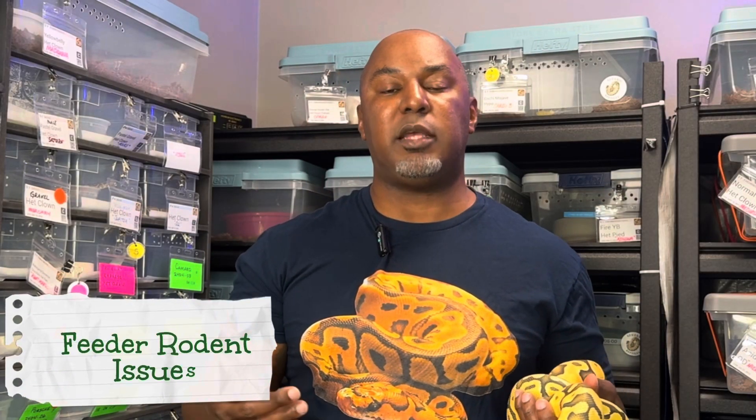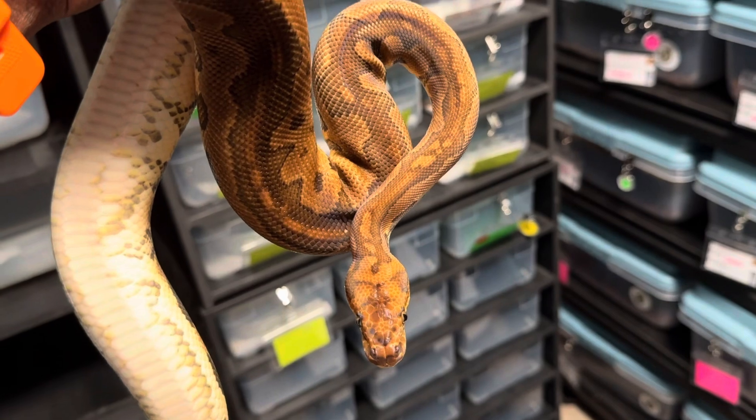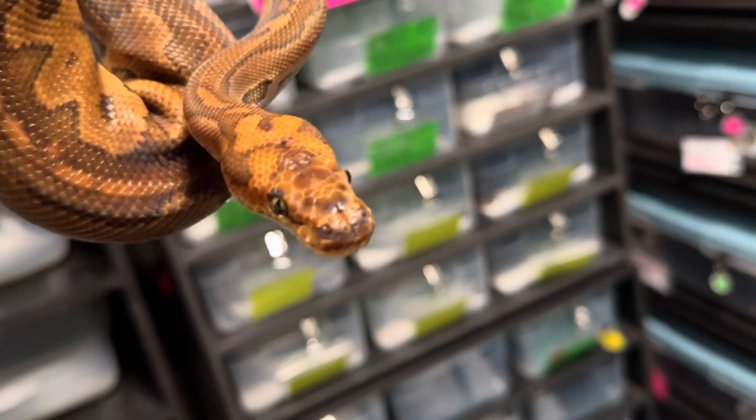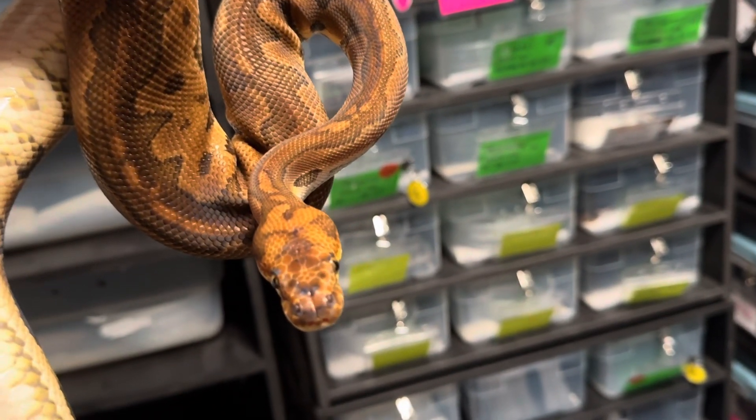I did find that a smaller prey size helps. Last season we had success feeding jumbo frozen thawed mice to all of our adult males — they were loving it. But this season something changed. Because they are stressed out and their testosterone level is high, you don't want to give them their normal size prey item. If they're on a wean rat, you might just want to feed them a rat pup or an adult mouse — something is better than nothing. Also, feed them a little later in the day, maybe later at night. That's when ball pythons are typically active, so hitting that peak activity window helps.